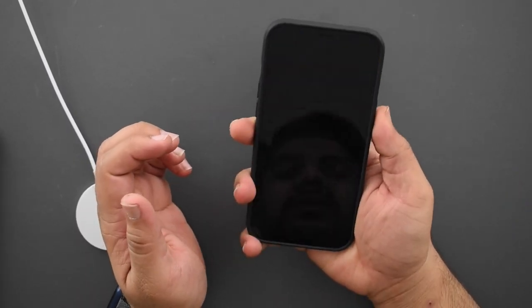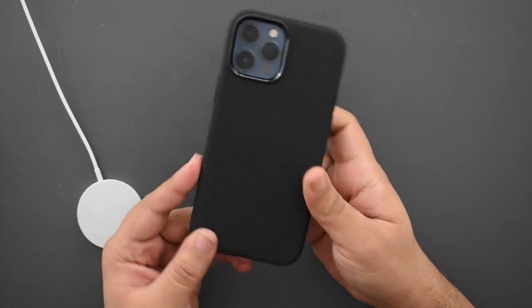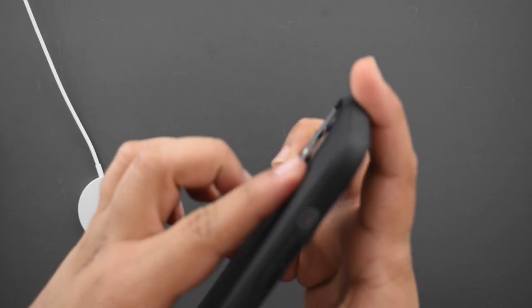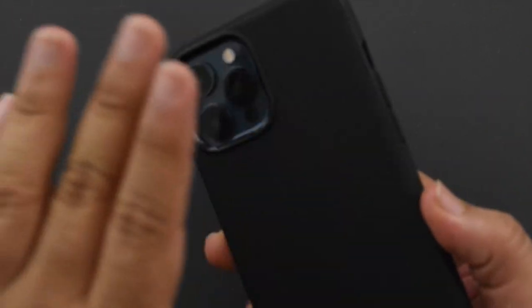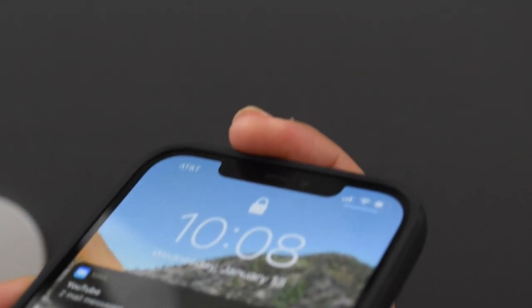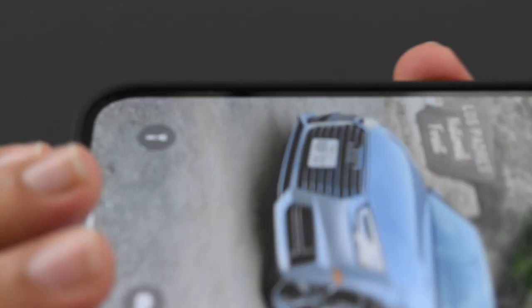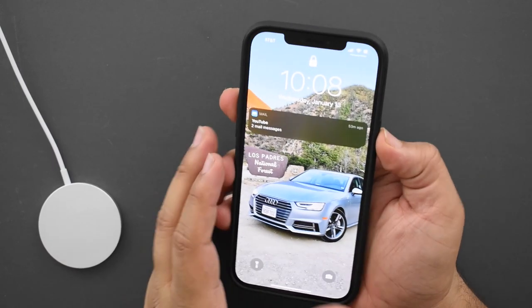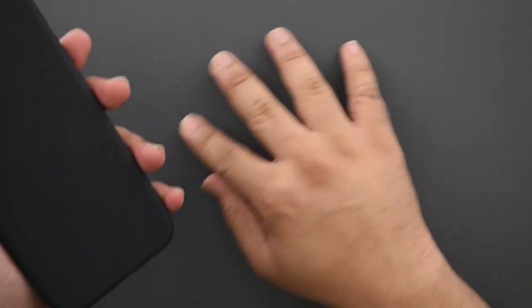Right away this feels way lighter and smaller than the leather case. There is a raised lip around the camera module which protrudes further than the camera itself, so if you put it flat on a table you don't have to worry about scratches. On the front there's a considerably raised lip — so much so that even with a tempered glass screen protector you'll still have a bit of space to protect your screen. It fits really tight with no movement at all, a really well thought-out case.